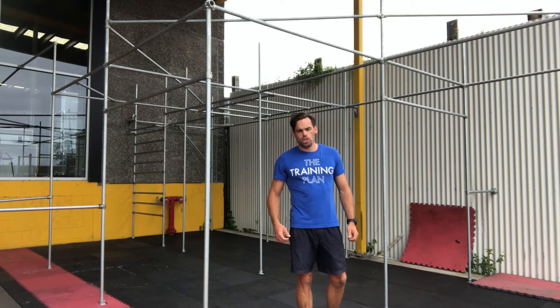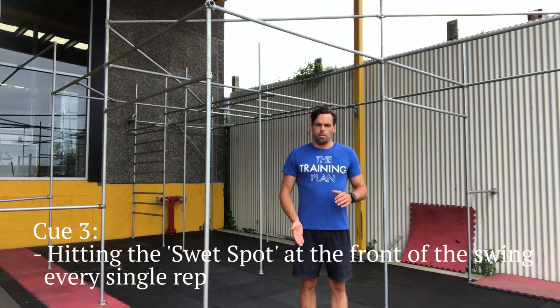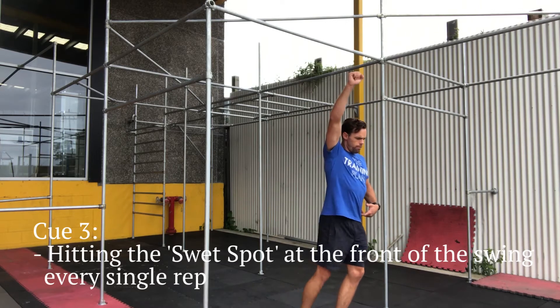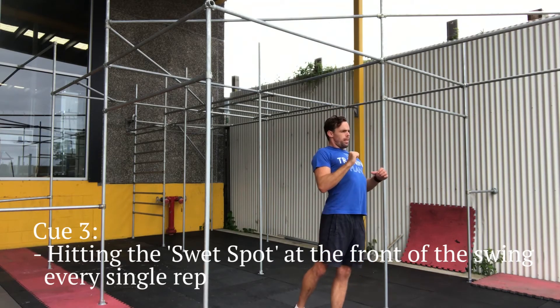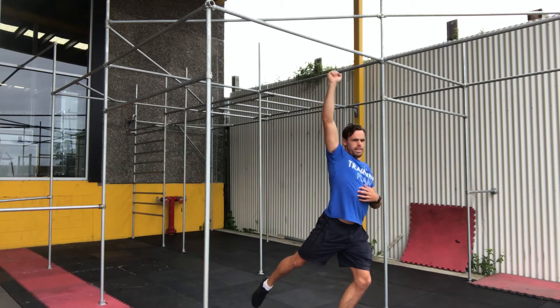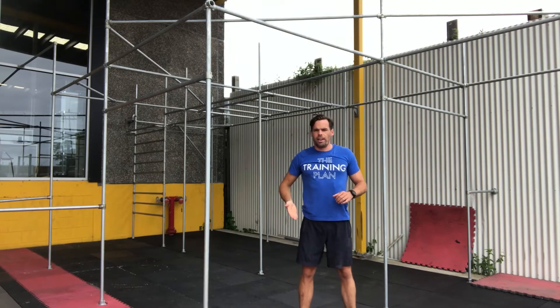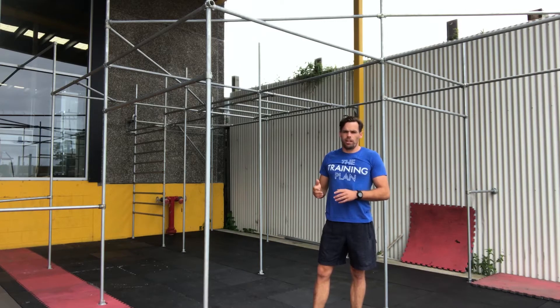Point number three is to make sure that you hit the sweet spot at the front of the swing whilst commencing this butterfly pull-up. We're going to come through at the very front of the pull-up, with that leg at about 45 degrees, then hit this imaginary bar and go up in that pull-up with our leg coming back, then drop and push that chest forward, keeping that back leg back in position. Getting that sweet spot at the front really sets you up for the whole rep and also consecutive reps to follow.